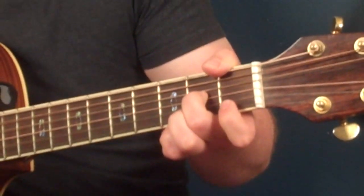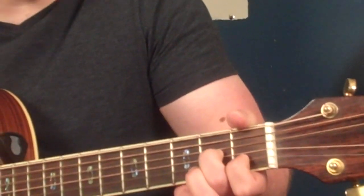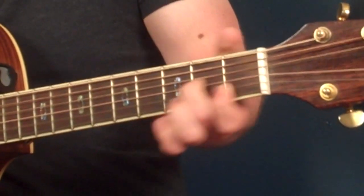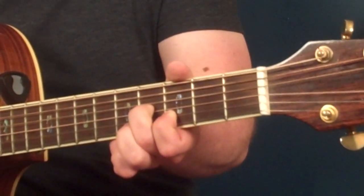I'm going to put my second finger on the second fret of the third string, and my first finger on the first fret of the second string. That's my first shape. And I simply take the shape two frets higher to the fourth and the third fret.